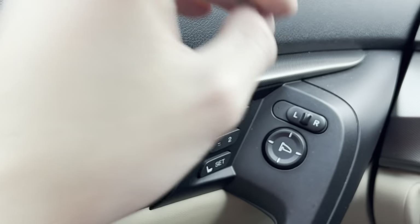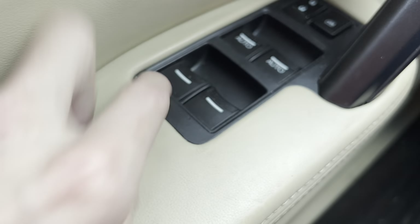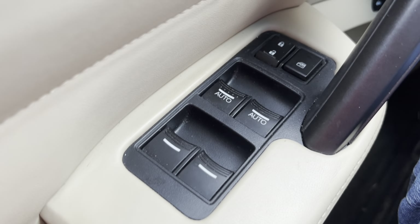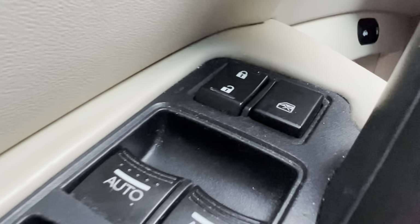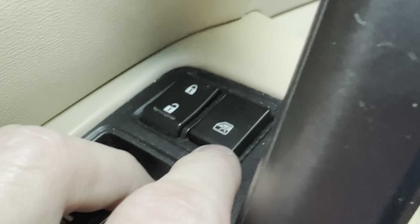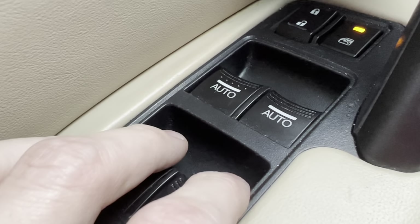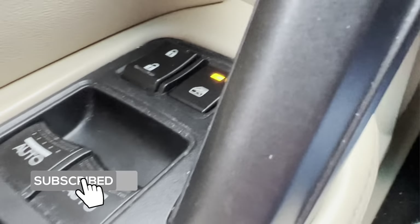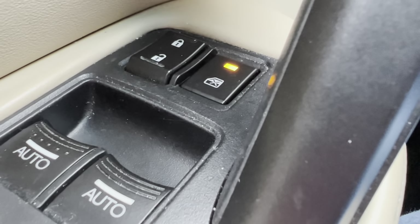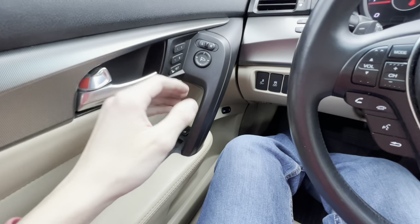On the door panel, you've got your window controls, just like any other car. Right above those are two buttons — the left one is the lock and unlock button, and the right one is actually a child-powered door lock system. If your passengers are being annoying in the back, press that button and it will prevent them from rolling the back windows up and down. A little yellow light comes on to let you know it's activated. Press it again to turn it off. You also have a grab handle above and the regular door handle below.